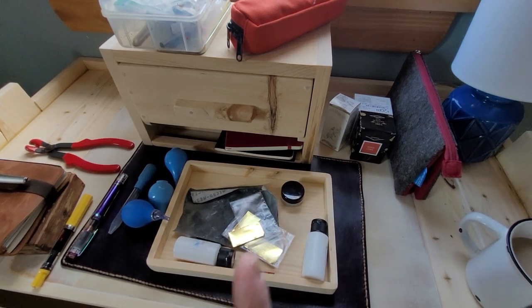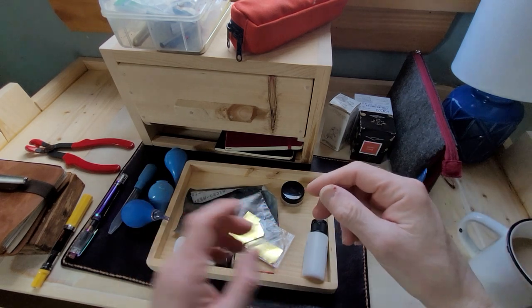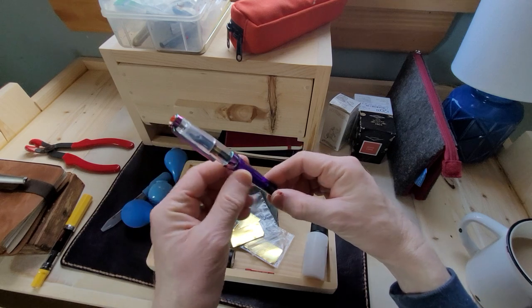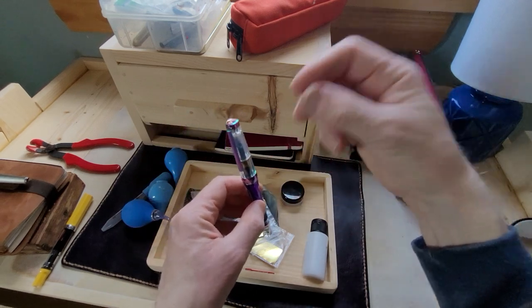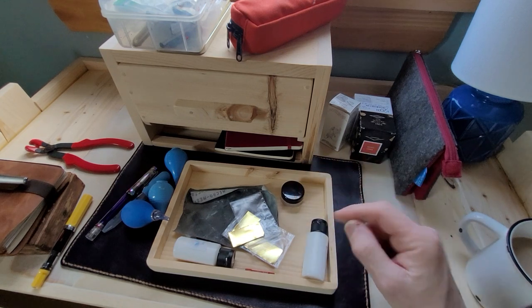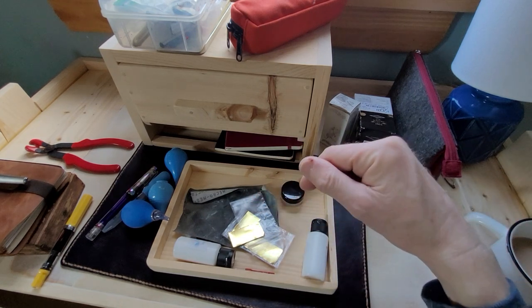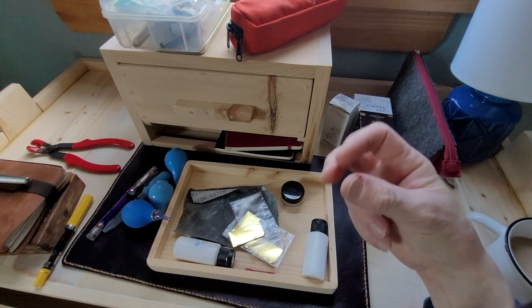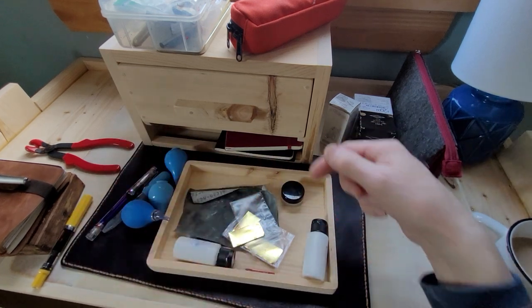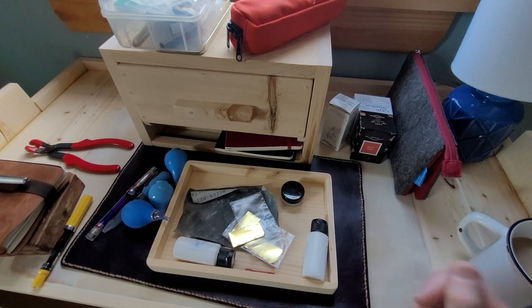The other thing you'll need when converting a Preppy to an eyedropper pen — silicone grease is what you need to help seal around the threads and the gap where the section is, so you won't have leaks or any leaks really.